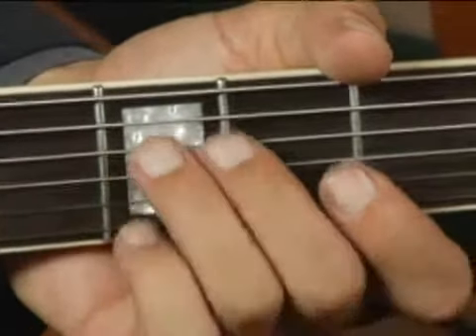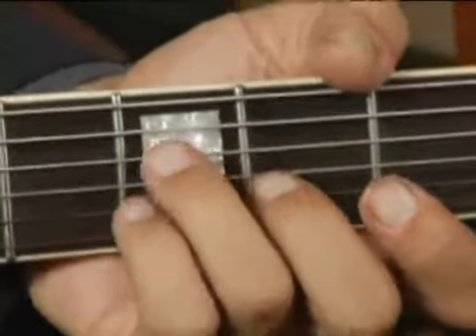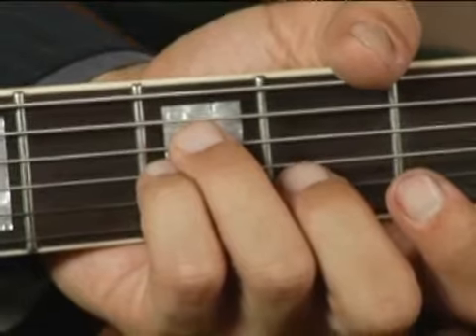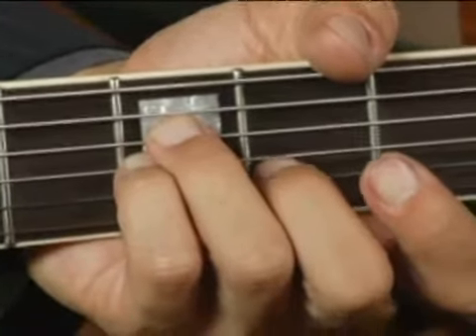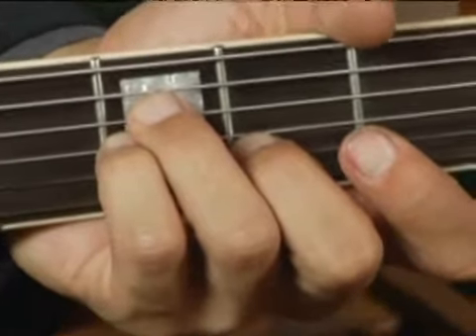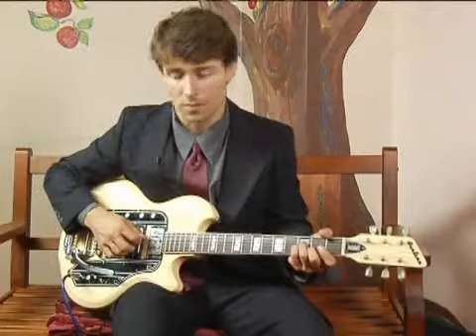place your ring finger on the third fret on the fourth string, your pinky immediately below it on the third fret on the third string, and your middle finger on the second fret on the second string. Your chord should sound like this.